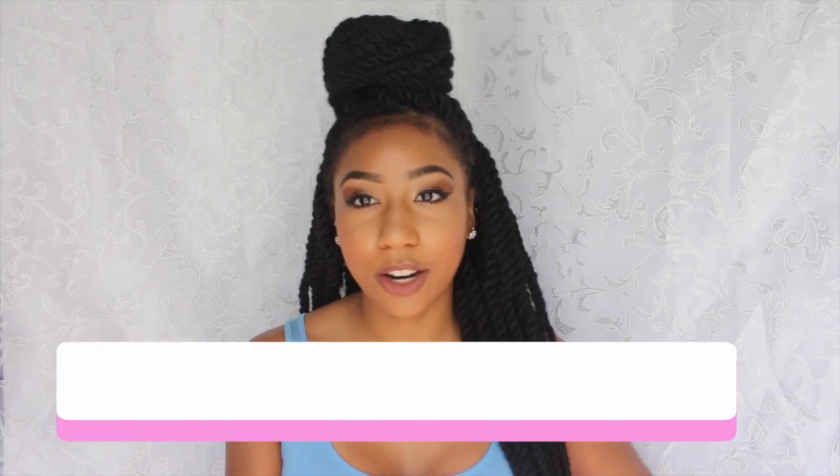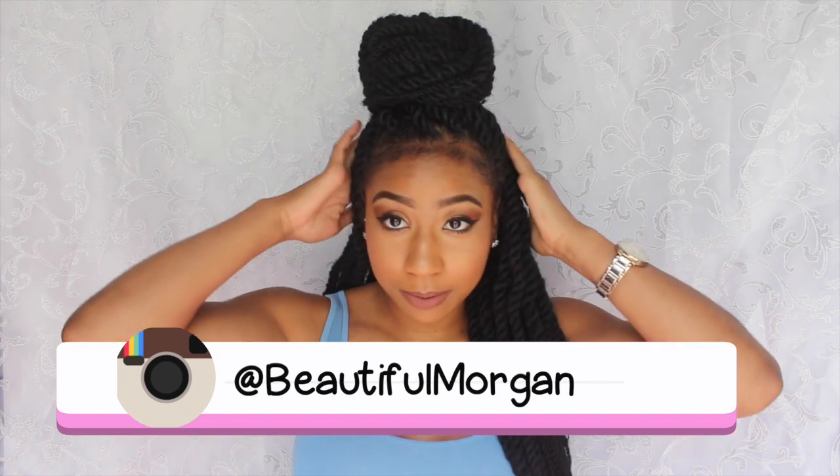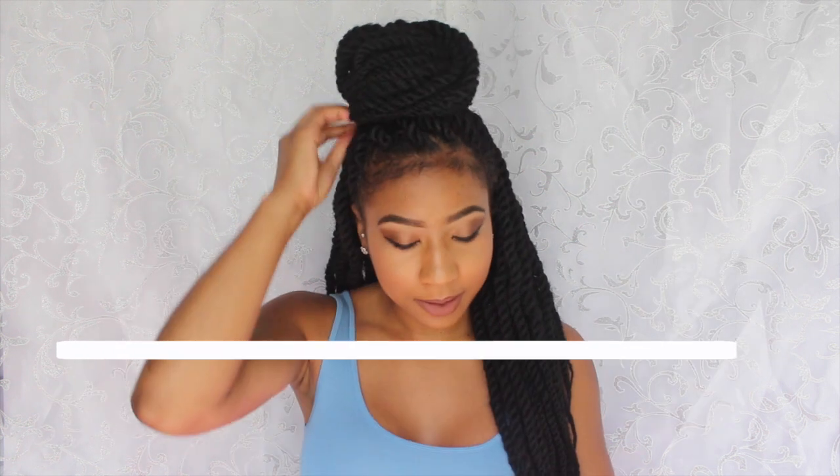Hey guys, so I'm going to sit here and talk through how to get this hairstyle done with my Marley slash Havana twist. I'm going to take it out and start all over again so you guys can see.